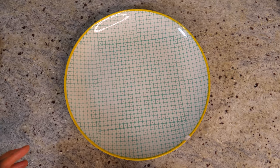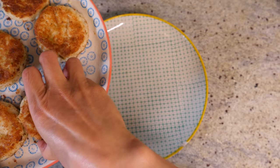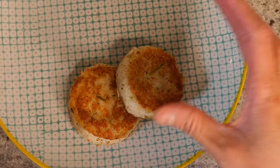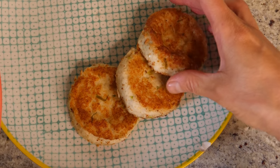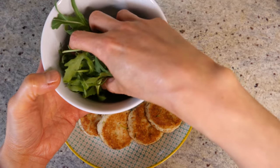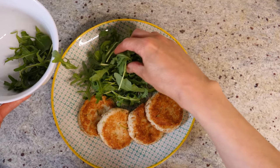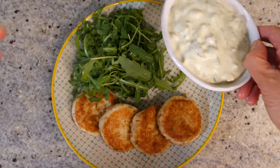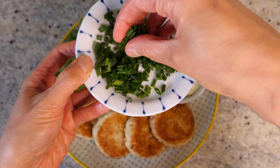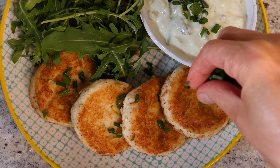Okay, so let's plate up. Here are my little fritters fried earlier on — they're absolutely beautiful. I'm going to line them up one by one like that. Oh, it looks so good. I think four is plenty. And I've got some rocket — you can use salad leaves or any kind of salad-y vegetables. And then here's our tartare sauce on the side. And finally, a sprinkle of chopped chives — a bit on the sauce, and then a bit on our beautiful fritters.